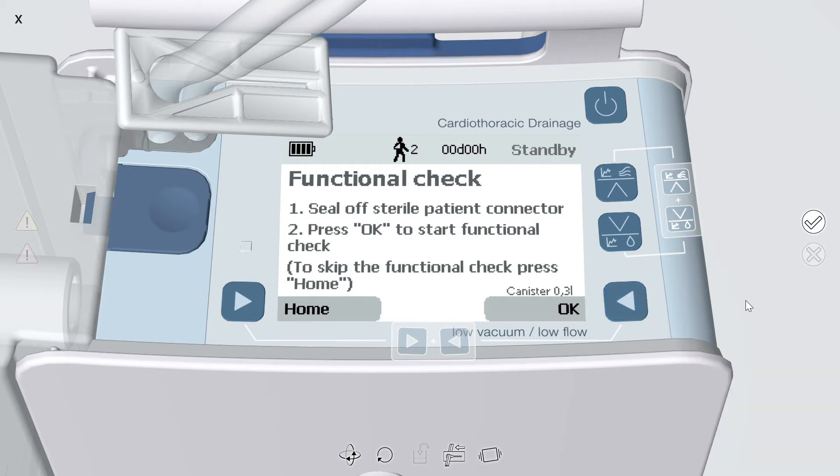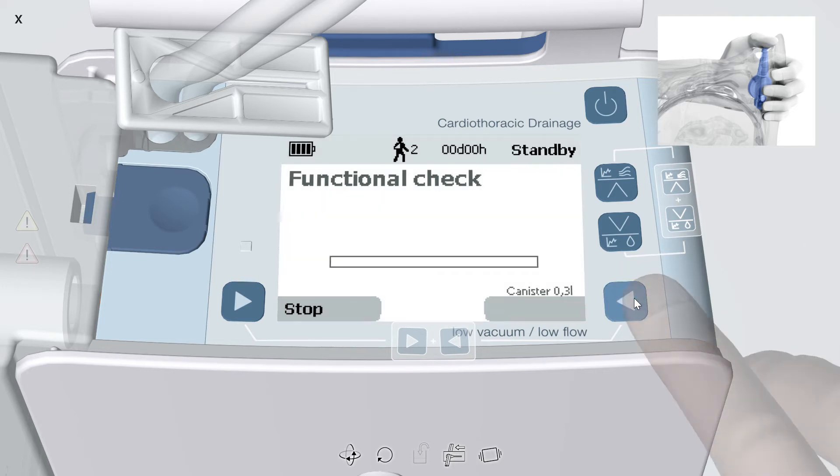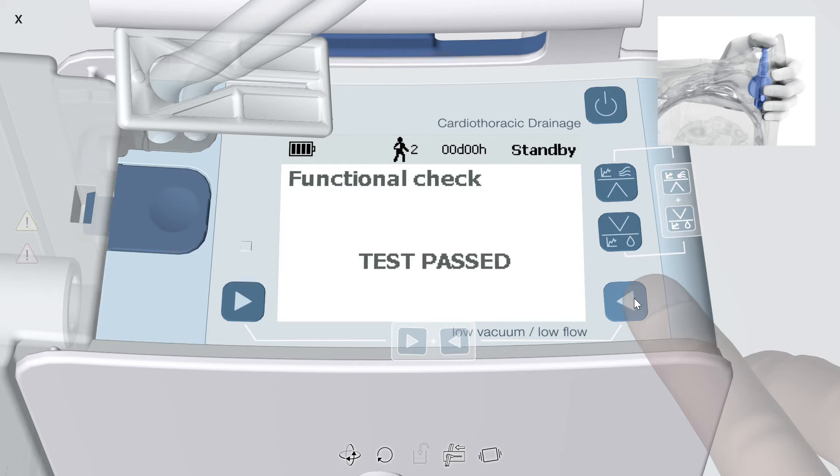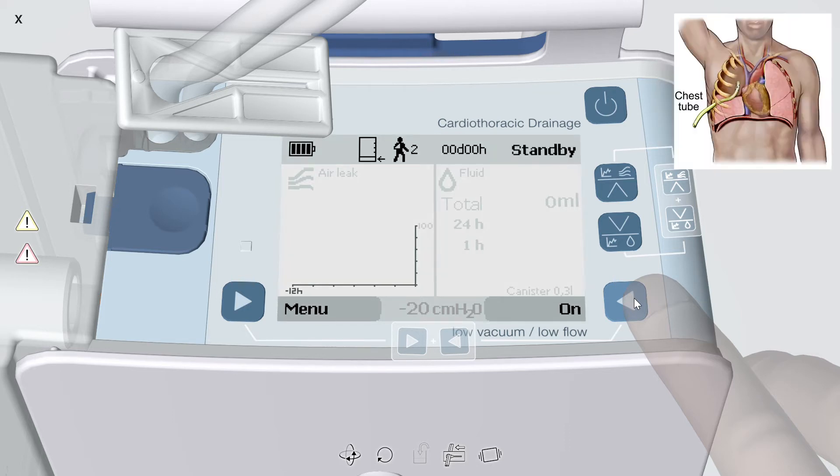To complete the functional check, occlude the patient connector end of the Topaz tubing using aseptic technique and press OK. After the functional check, the display should show test passed. If test failed appears, reassemble the device and run the functional check again. Once the test is passed, the patient connector end of the Topaz tubing can be inserted into the patient's chest tube or tubes.